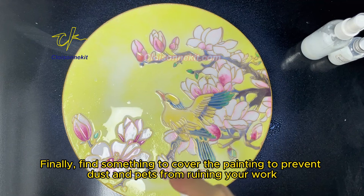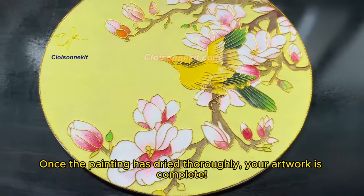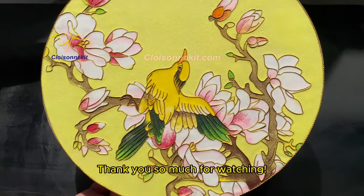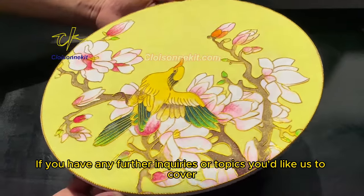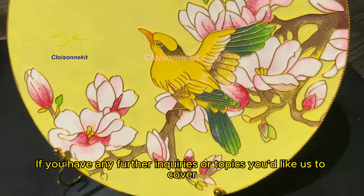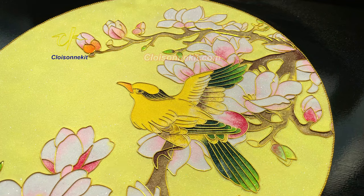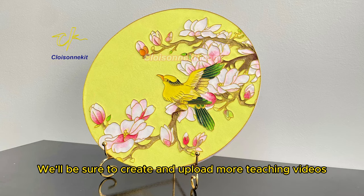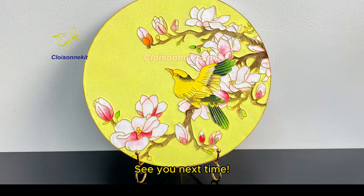Finally, find something to cover the painting to prevent dust and pets from ruining your work. Once the painting has dried thoroughly, your artwork is complete. Thank you so much for watching. If you have any further inquiries or topics you'd like us to cover, please feel free to leave your comments below. We'll create and upload more teaching videos based on your questions in the future. See you next time!